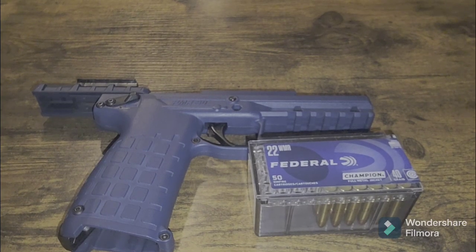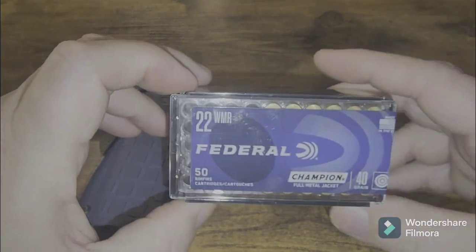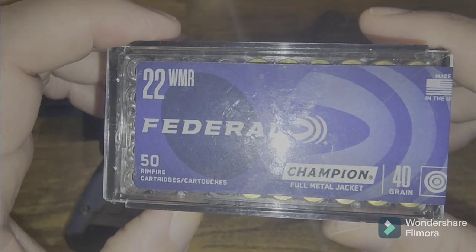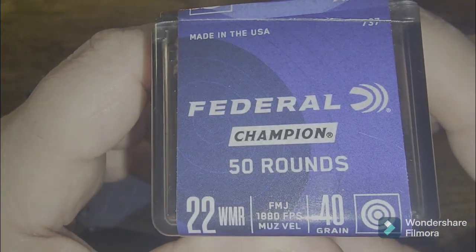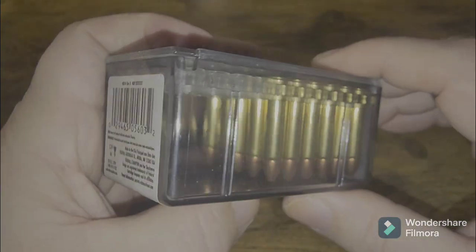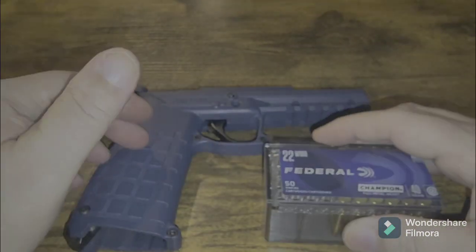Welcome back to another PMR-30 ammo test video. This time we're doing it with good old fashioned Federal 22 Winchester Magnum, the Champion Full Metal Jacket 40 grains. That's 50 rounds at 1,880 feet per second, and that's probably going to be out of a rifle barrel because it does not say on here. We fired 20 rounds as per our testing on all of our videos for the PMR-30.